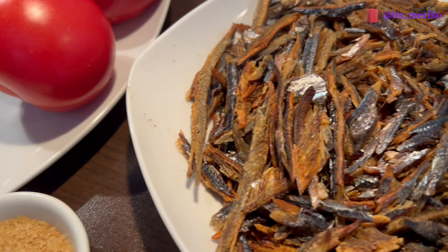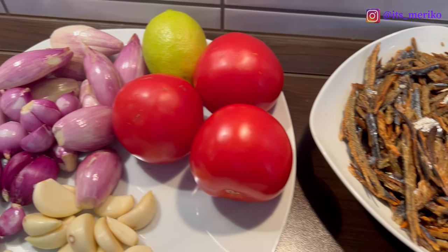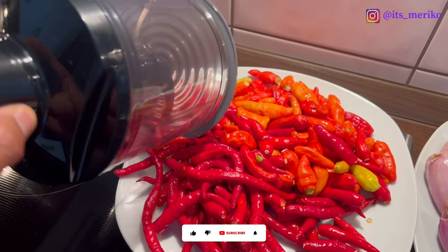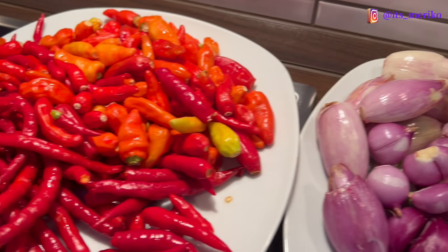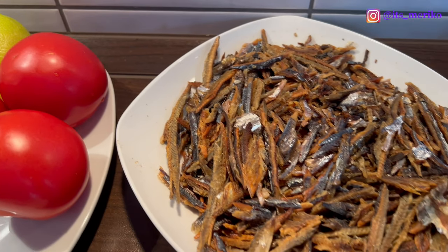Langsung aja kita bikin ya. Pertama-tama si ikan rohnya bakal aku goreng kering dulu, baru aku alusin — bakal aku tumbuk. Kemudian si bawang-bawangan ini aku bakal iris-iris. Terus si cabai-cabai ini aku bakal blender agak kasar aja. Jadi kalau ditumbuk semuanya dialusin kayaknya terlalu lama, jadi aku mau pakai blender aja. So ikutin ya bagaimana jadinya nanti — yang pasti bakal enak banget, kalian wajib coba resep ini.